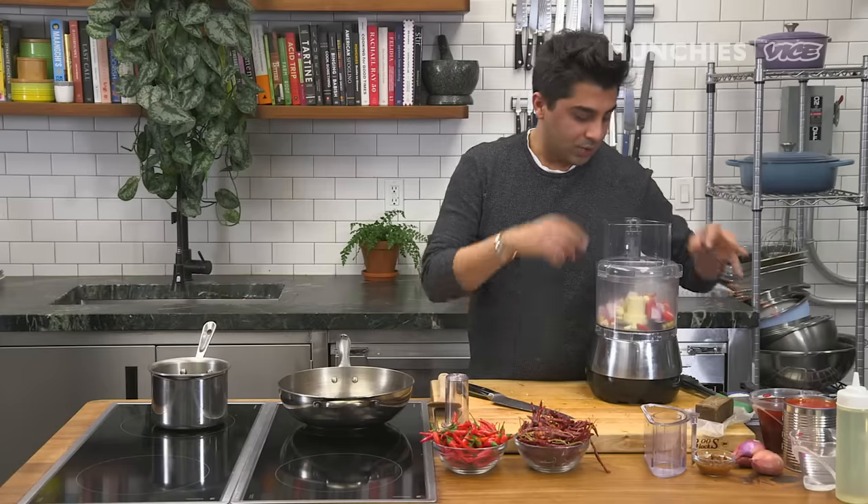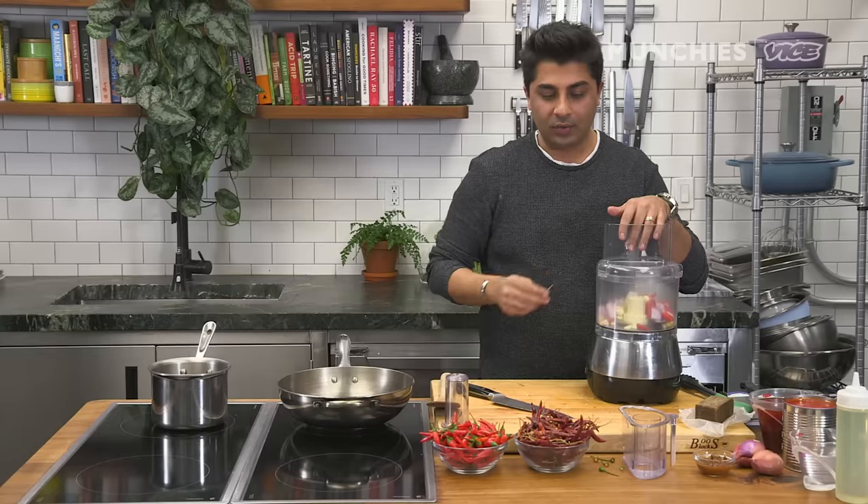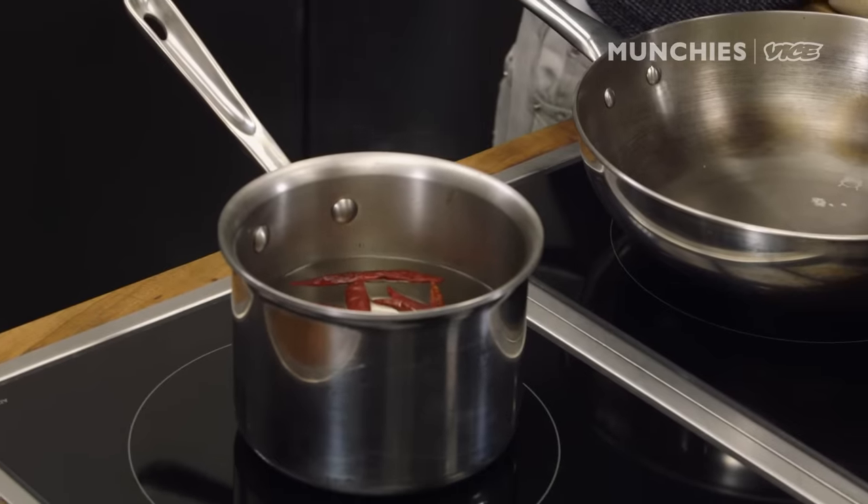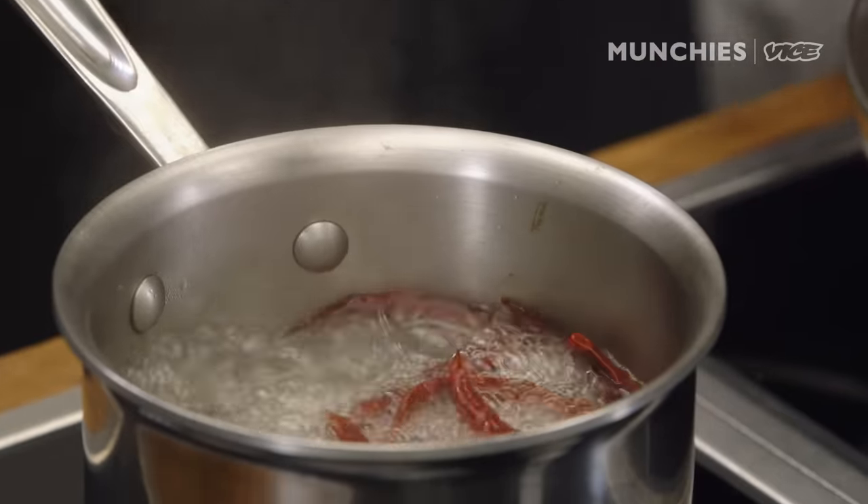We're using chili sauce, fresh chili, and dry chili. If you feel like you don't want it to be too spicy, reduce the amount of chilies. We're going to soak some dry chilies — the smaller ones are usually spicier, so that should do it for us.